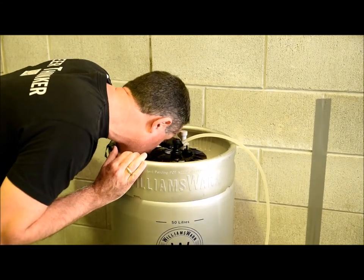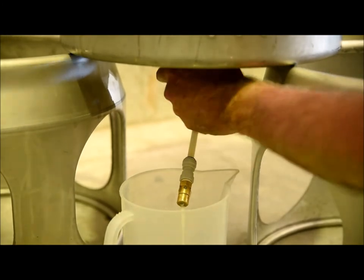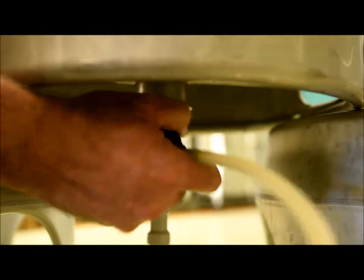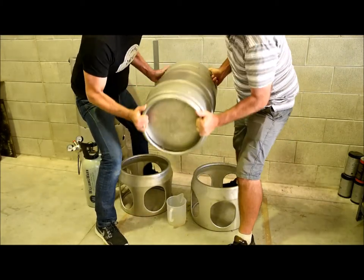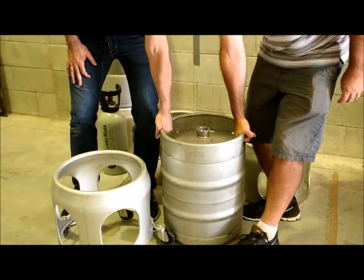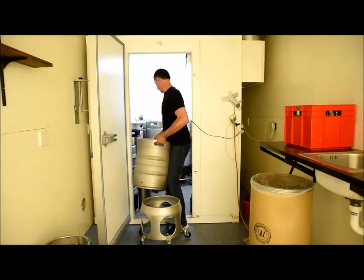Monitor the level in the brew keg through the viewing ports with a torch and be ready for the beverage to flow out the VPRV. When it does, it means that the keg is full. So disconnect the coupler, disconnect the beverage line from the lid of the brew keg and the coupler, and then put the keg right way up. Then remove the coupler and disconnect the VPRV. Then place the keg on a stand and take it to your chiller.